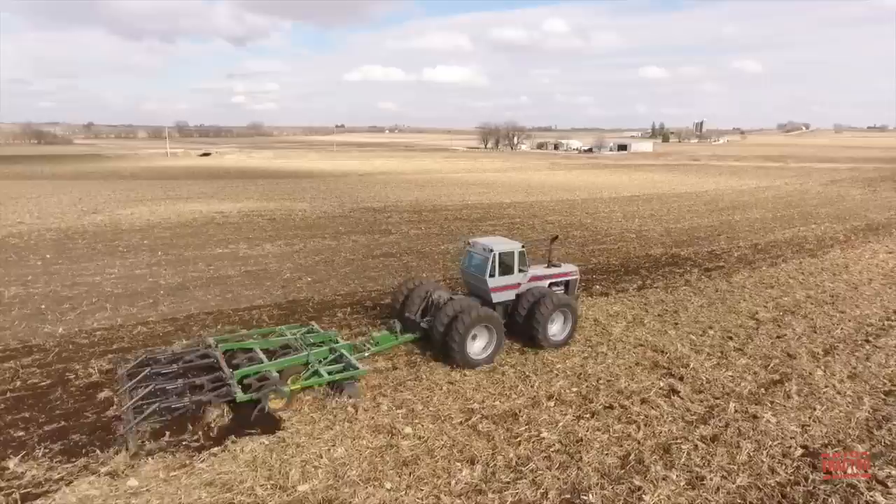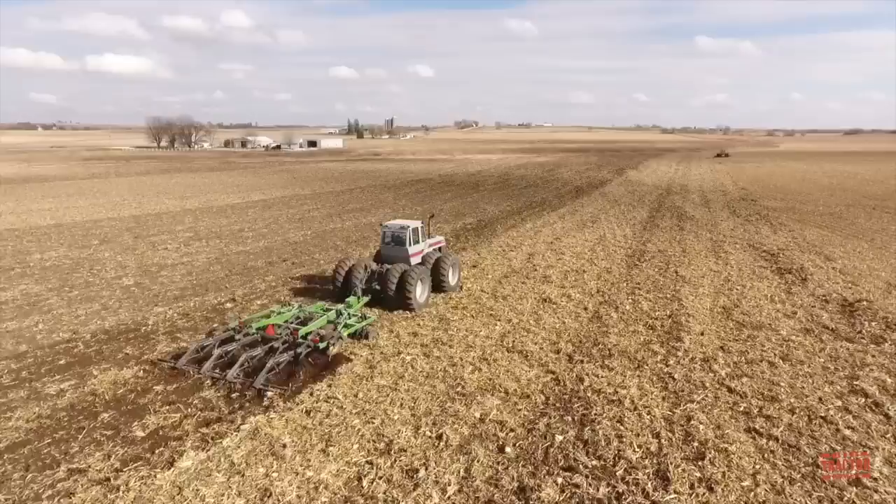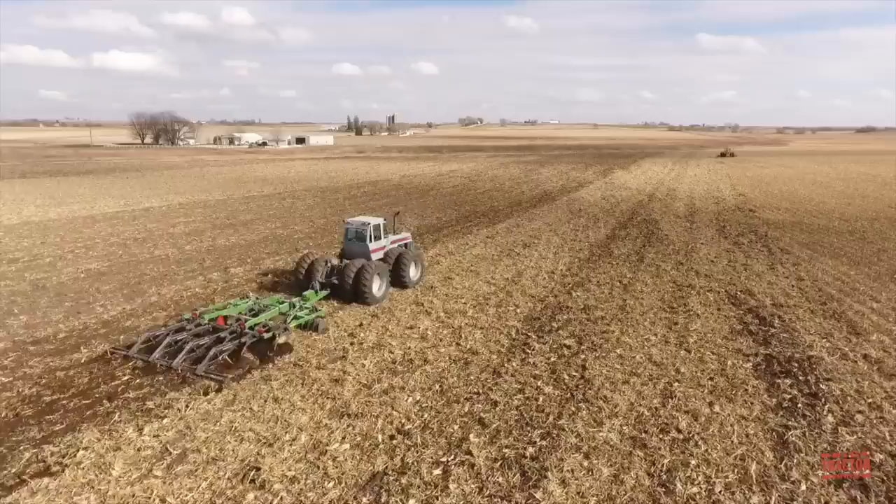Tractor Power fans, this video comes to you from a freshly harvested cornfield located in northeast Iowa. In the fall, after the corn is harvested, it's time to begin preparing the field for next year's crops. In this video, we're going to spend some time with a White Farm Equipment 4-225 Field Boss Articulated 4-Wheel Drive Tractor.